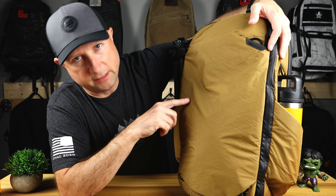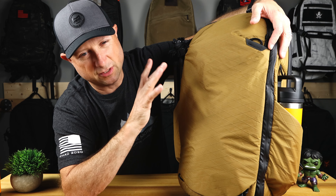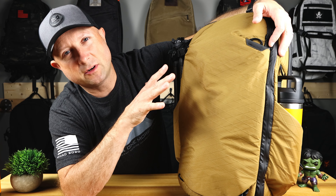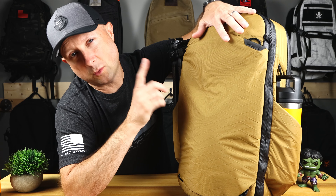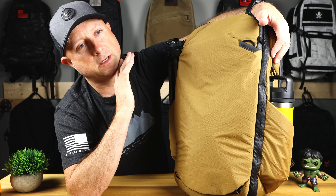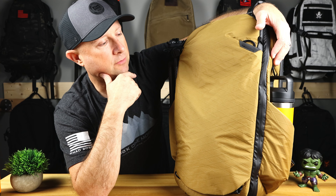That's the Huckberry and Peak Design Collaboration Travel Backpack 30 liter — a fantastic bag with a lot of really nice features. I didn't even get into the interior since others have done nice walkthroughs. The standout features making this a home run are the top pocket and the ability to carry a tripod very securely. I'm not giving a final verdict until I use it for a couple trips to see if it replaces the Able Carry Max, which I absolutely love.